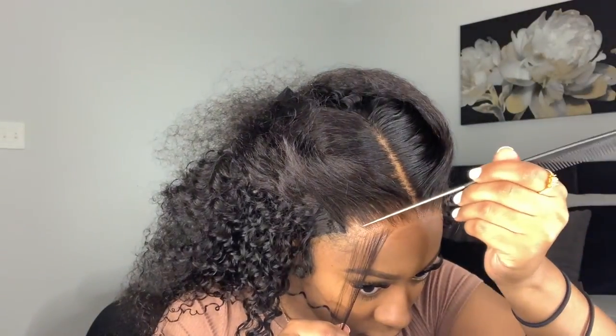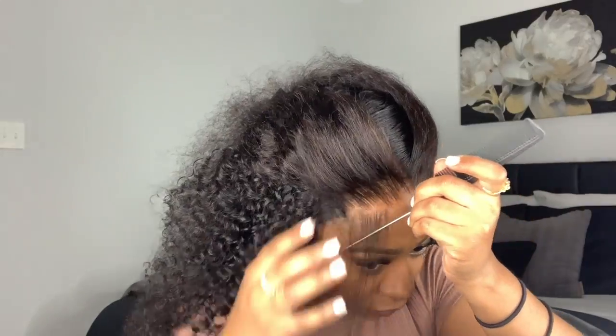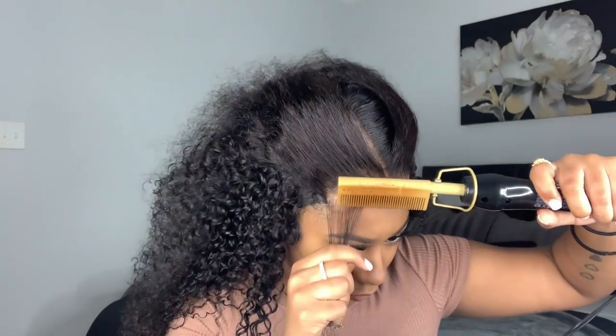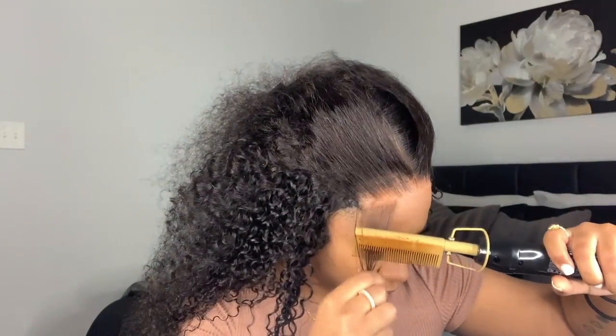Right here I'm just pulling out some baby hairs. If you don't like to do baby hairs you can skip this step, but I gotta have my baby hairs. I pull out a good amount — not too much — and then hot comb them down just to get them separated from the rest of the hair.